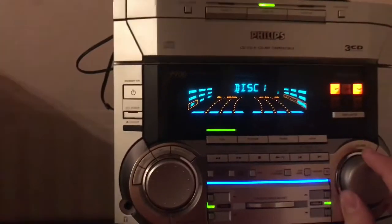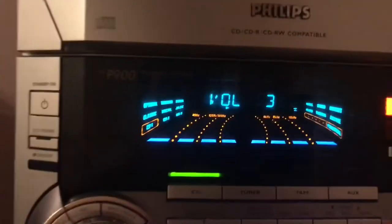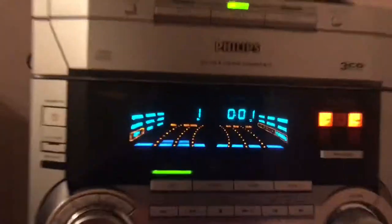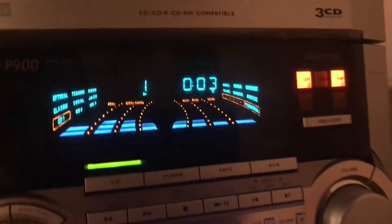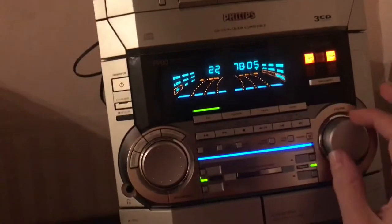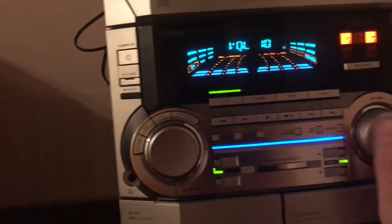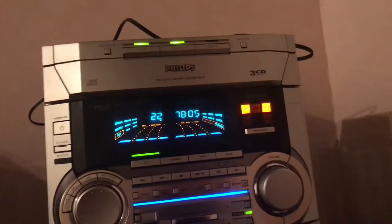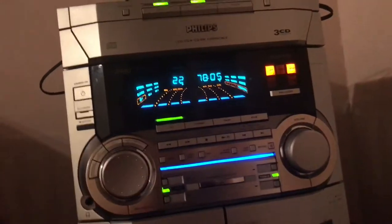Dim off is probably the best setting — you can see the cool equalizer. I really like this stereo a lot. This is an awesome stereo. A lot of people say these things are the worst, but they're awesome. This thing is a 2001 Philips.